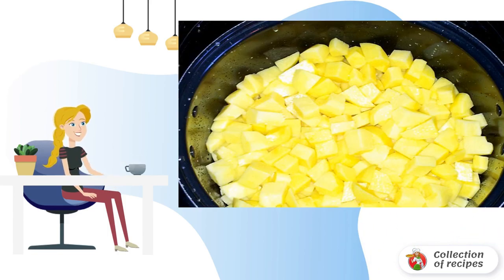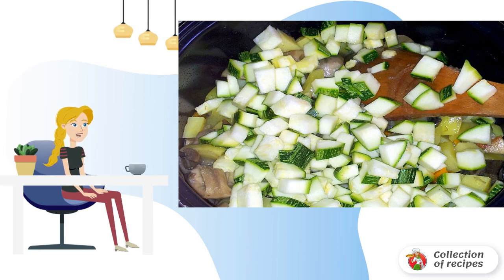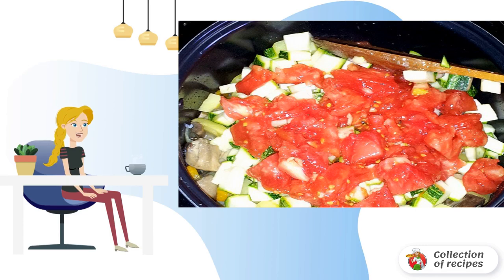Then switch the slow cooker to stewing mode and put the chopped potatoes. Then dice zucchini and add a chopped tomato. Add water, stir and simmer under the lid for half an hour.